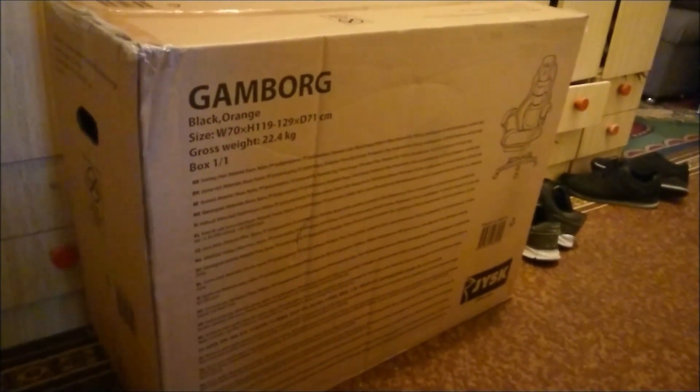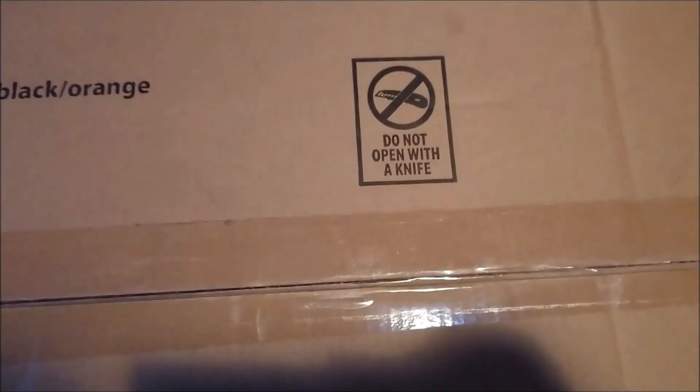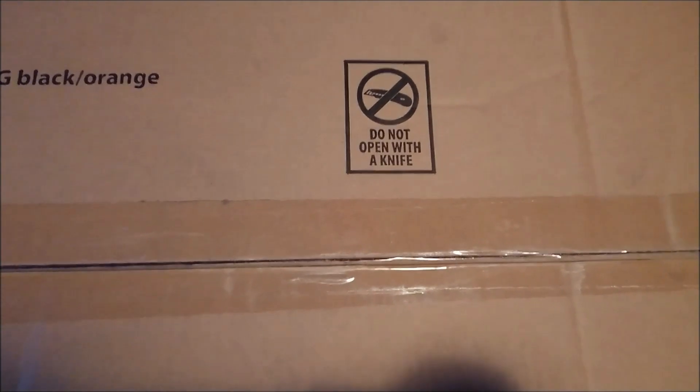That's definitely the right kind of Borg that I'm looking for. I got myself a Swedish product. Why does everything from Sweden have to be called Borg or something like that? Unlimited power! There it is. Do not open with a knife.